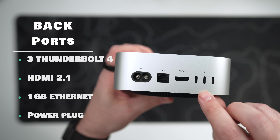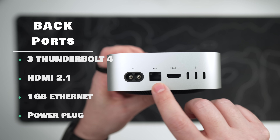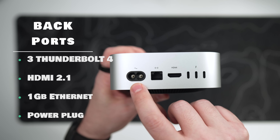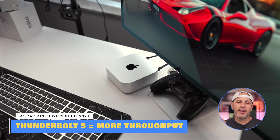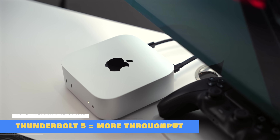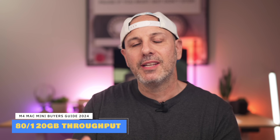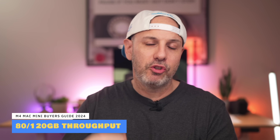On the back, you're going to get three Thunderbolt 4 ports, each capable of 40 gigabits per second, one HDMI port for display, one gigabit ethernet port, and the power plug. The power port is on the bottom, but it's discreetly located and not a big deal for 99% of people. The Thunderbolt ports on the back get upgraded to Thunderbolt 5 if you go with the Pro model, doubling the bandwidth to 80 gigabits per second with a speed boost up to 120 gigabits per second for video-specific applications.